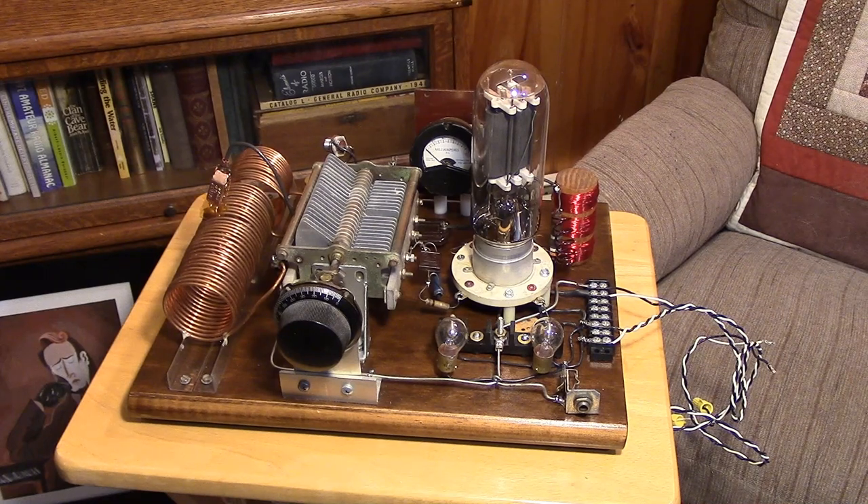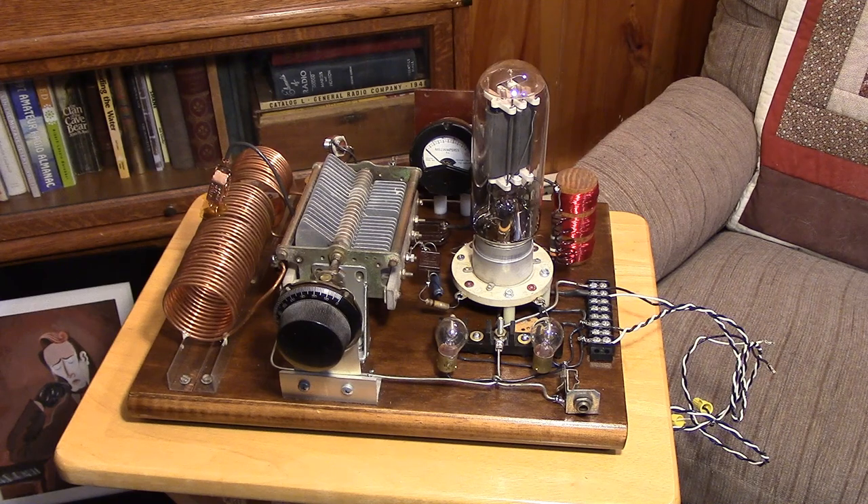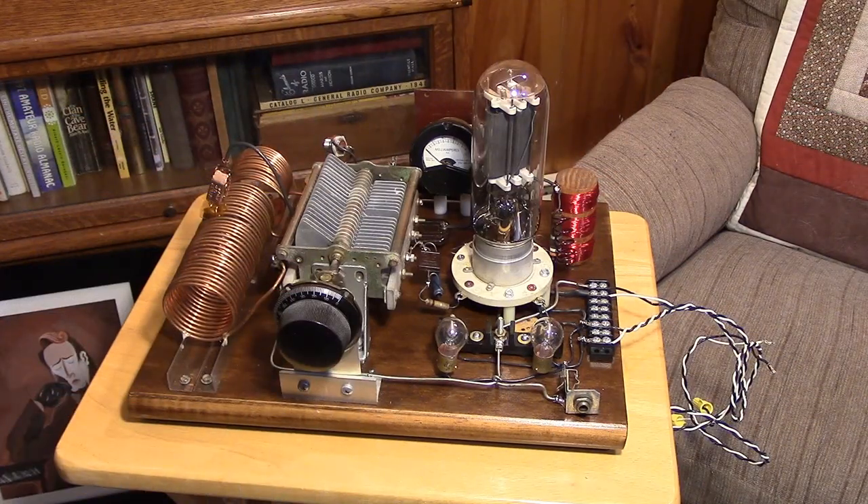The other thing that can happen with a transmitter as you key it, especially an oscillator, is you can get some chirp — some whooping noise from the oscillator coming on frequency. You can also have drift so that the note actually moves up or down the band depending on how things are heating up on the breadboard. There is a benefit: even a 2-watt transmitter with some of these defects becomes easier to copy than a pure note 599-type signal.